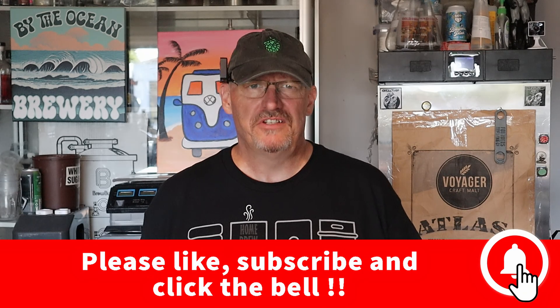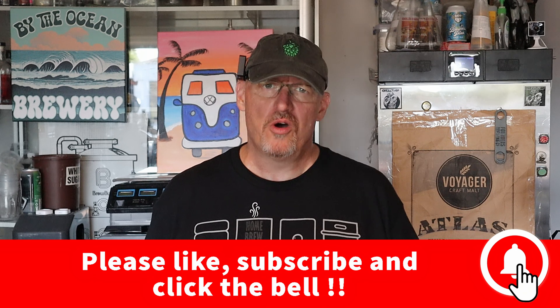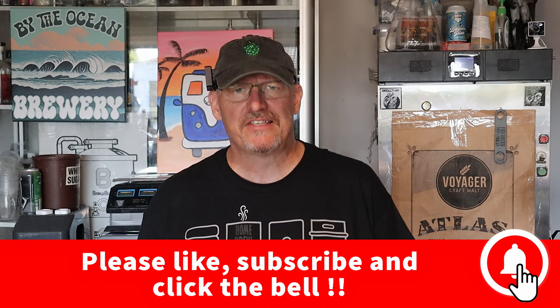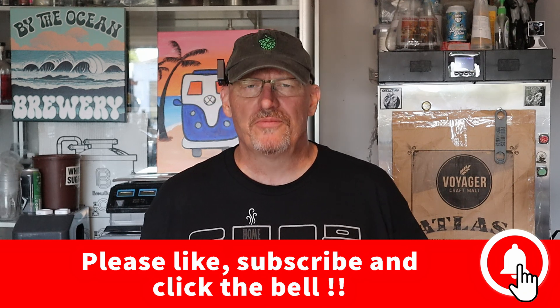So how do you pitch your yeast? Do you go cold and controlled, or warm and wild? Drop a comment below and let's talk brewing. If you found this helpful, hit the like button, subscribe for more brewing tips, and I'll see you next time. Cheers.